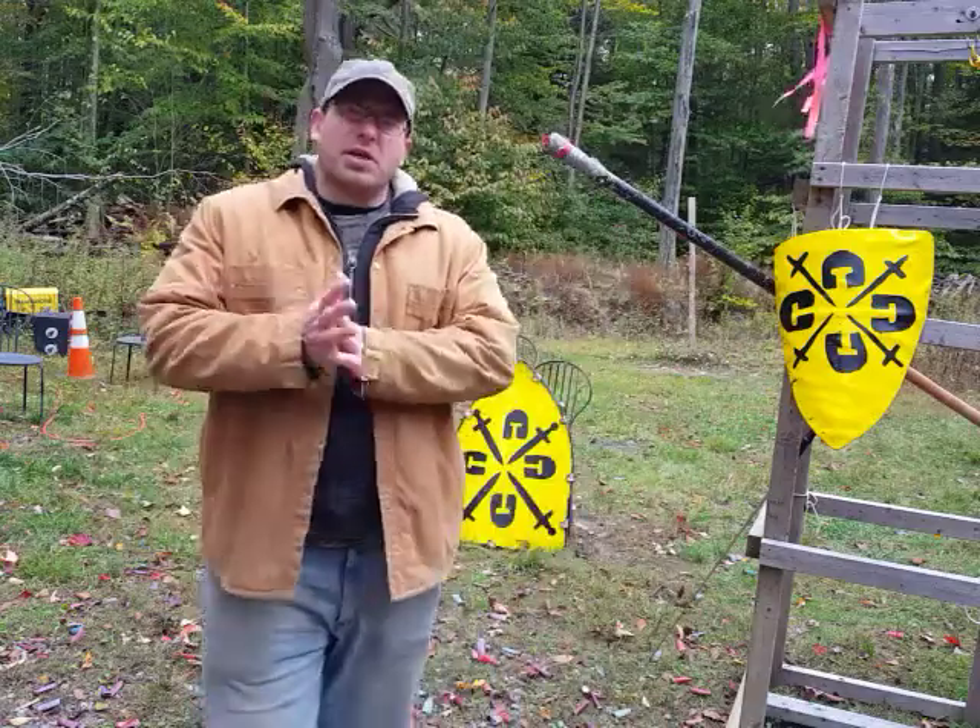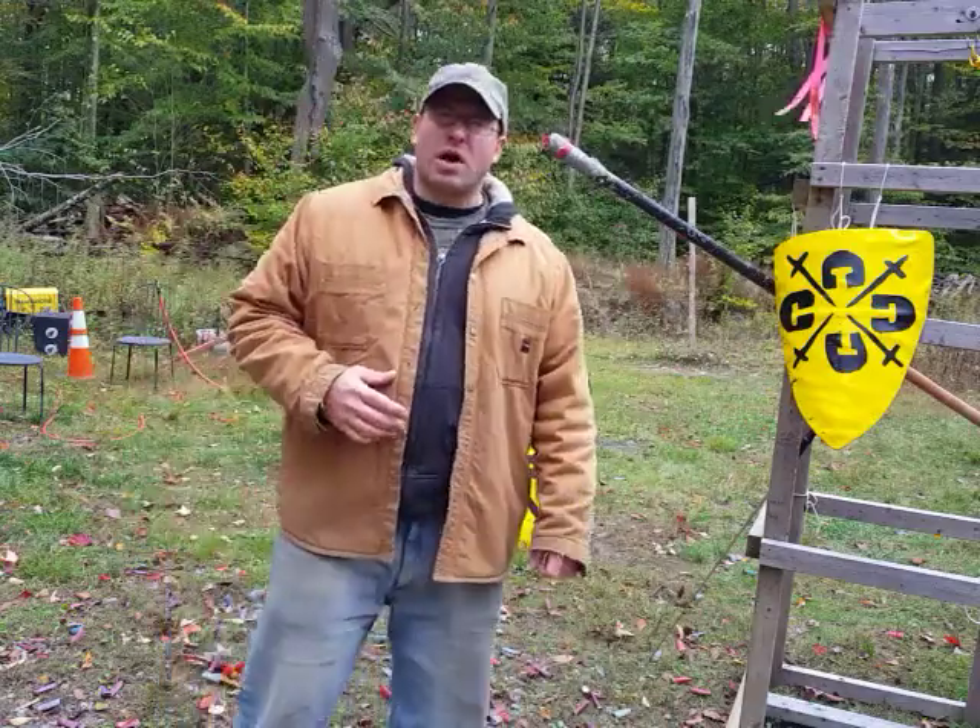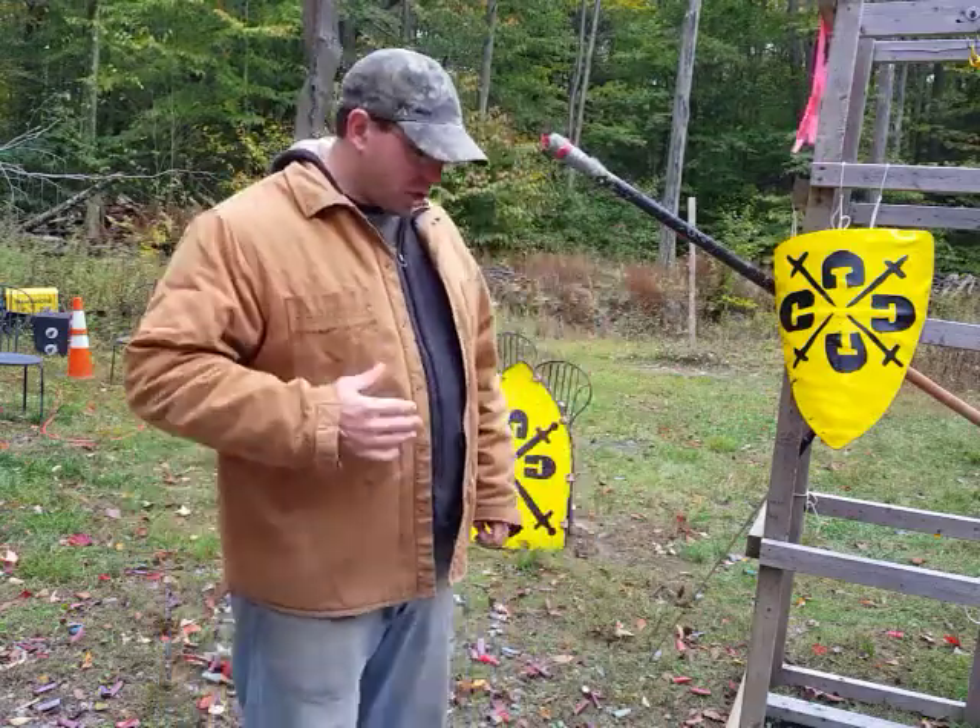Hello everyone, welcome back. Today I'm going to talk about executing a workout from the bind — the workout being that high horizontal cut.